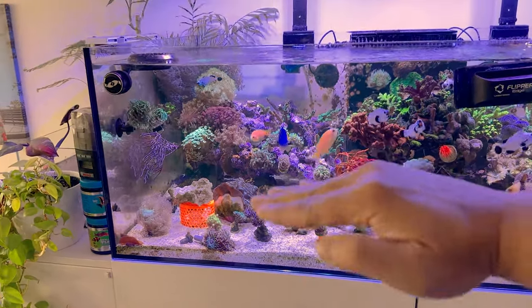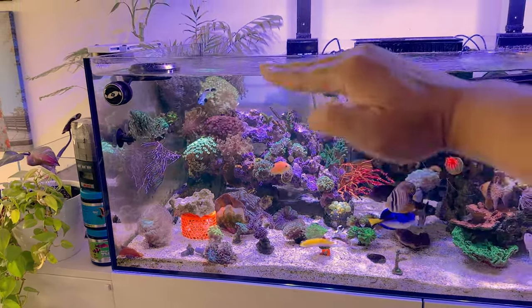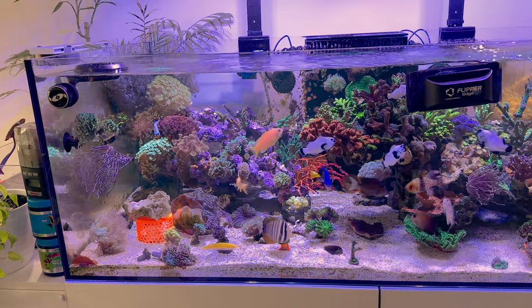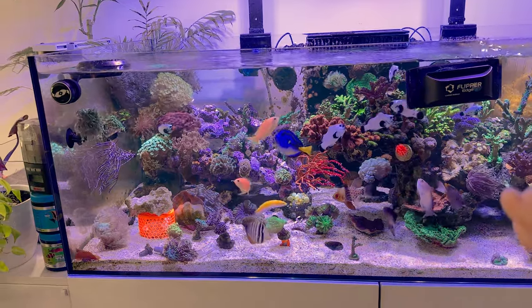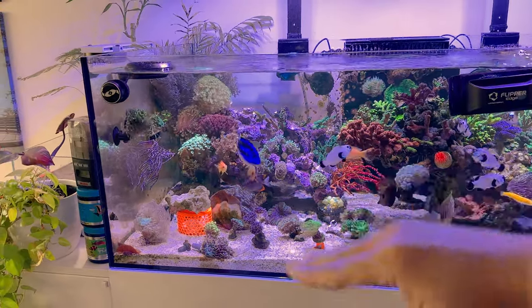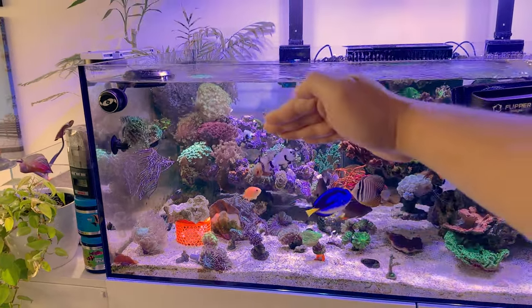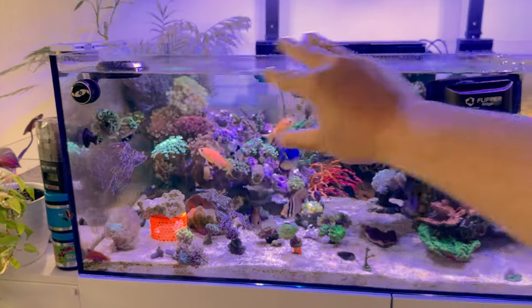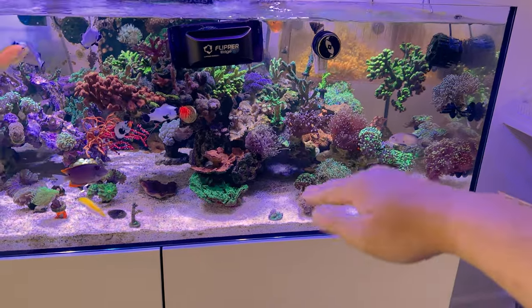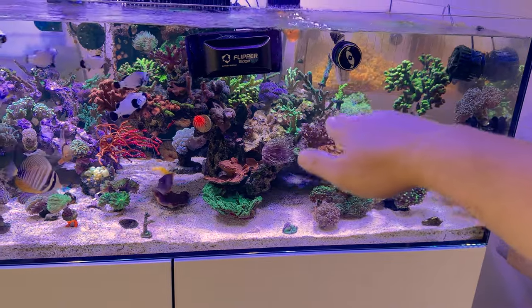Now we have levels: the sand level, mid level, and a little level in the back — three levels where we can place corals, which is great. I was checking social media for inspiration on where to place rocks and how people stack their corals. I'm most probably going to do softies and LPS towards the front bottom, then SPS towards the back. On this side we have LPS in the mid range, a mix of LPS and softies, with SPS in the middle and all SPS on top.